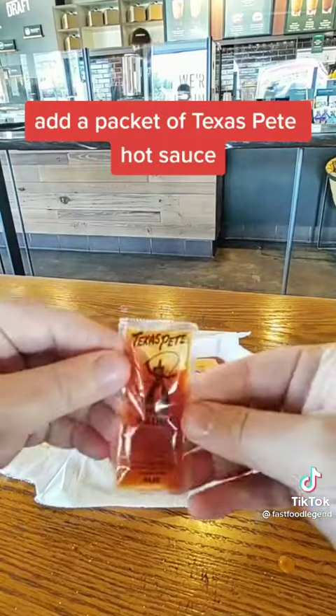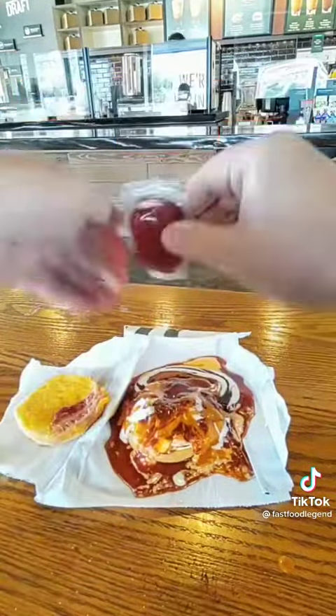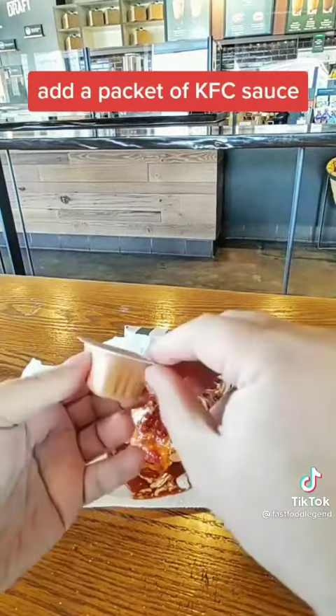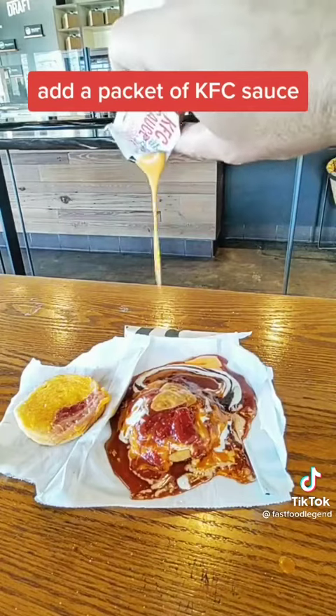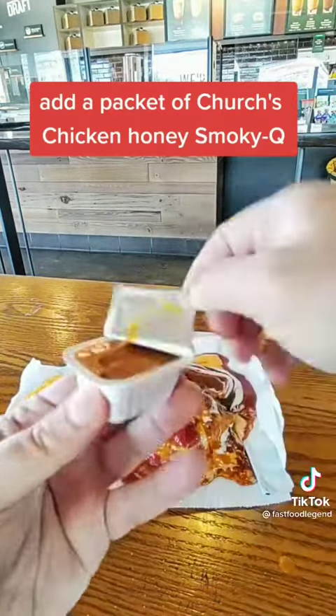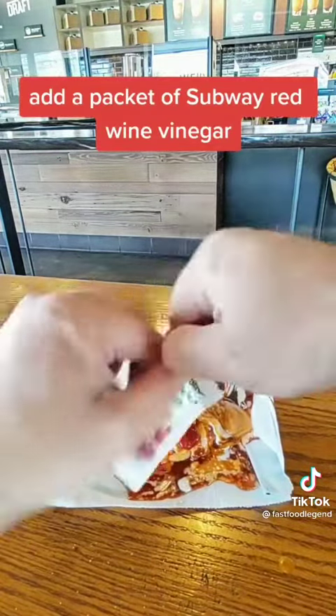Add a packet of Texas Pete Hot Sauce. Add a packet of Heinz Dip and Squeeze. Add a packet of KFC Sauce. Add a packet of Church's Chicken Honey Smokey Q. Add a packet of Subway Red Wine Vinegar.